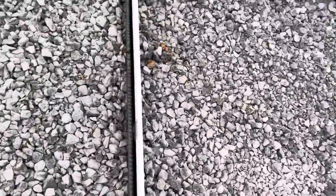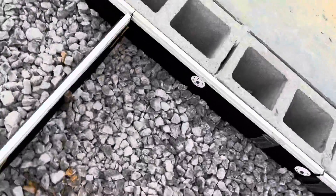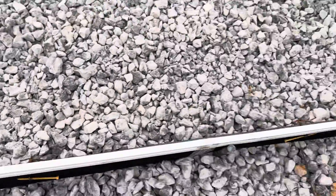You can see how they tie it — they tie it with the rebar. They put one screw here to hold the rebar from the other side.